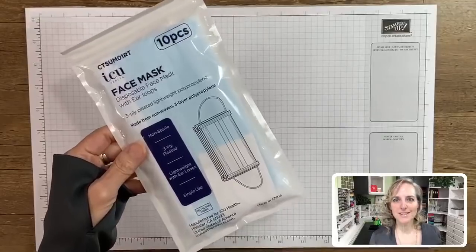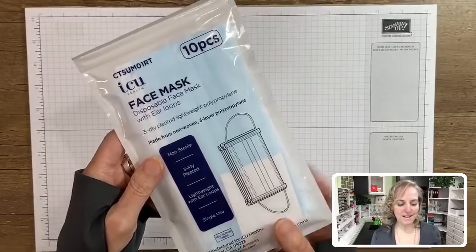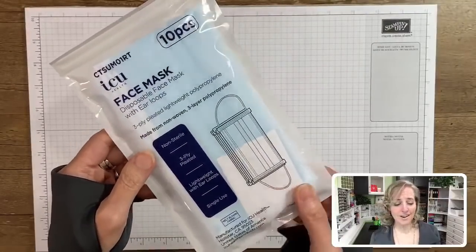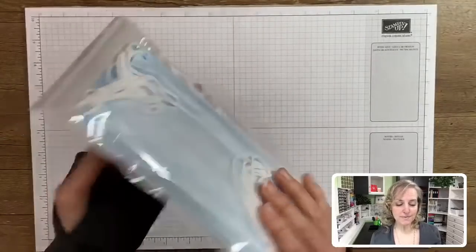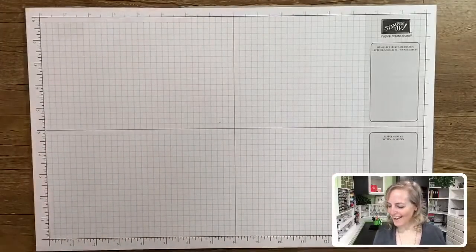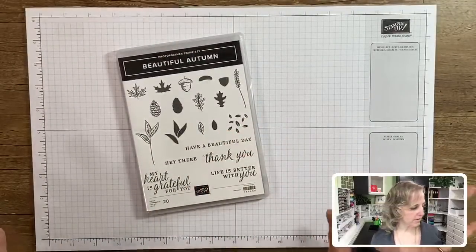I'm healing well. This is the brand he picked up and it comes with 10 in a pack. I'm not sure if you can get them everywhere or on Amazon, but they're pretty basic sanitary disposable face masks.